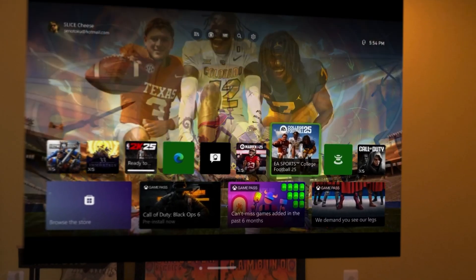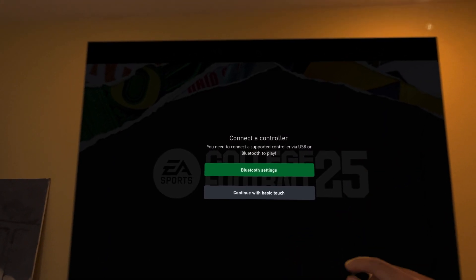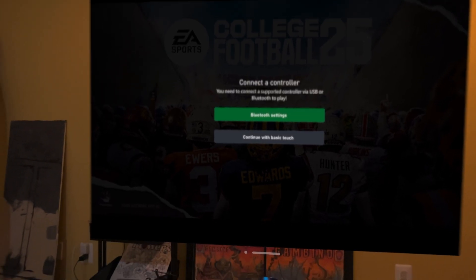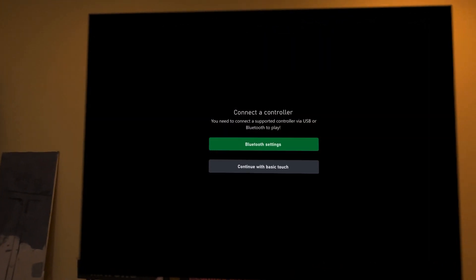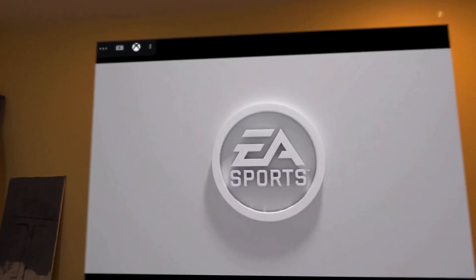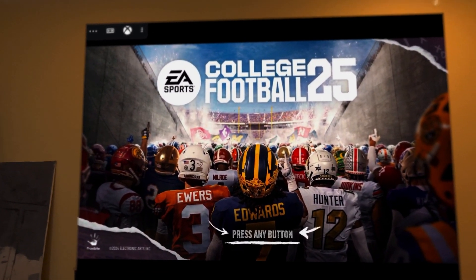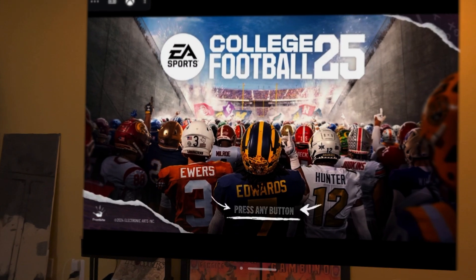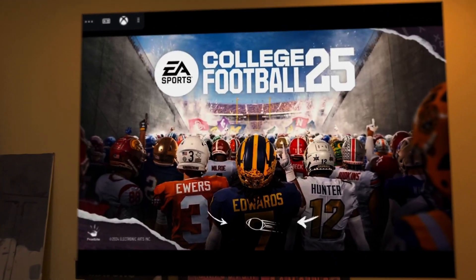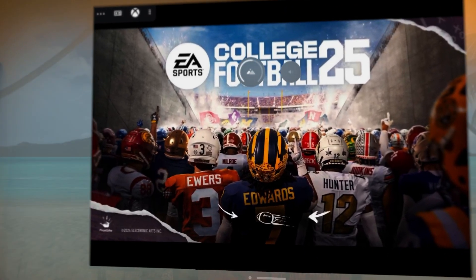Let's show off college football — we're going to play college football. If you're going to play Xbox right next to your Xbox, I recommend connecting your controller straight to the Xbox, not Bluetooth. We're going to do that. Continue with basic touch. And we're also going to compare the difference between being connected to the Xbox and connecting Bluetooth to the Vision Pro. Hit A. You just want a bigger screen? Nah, let's get immersive!